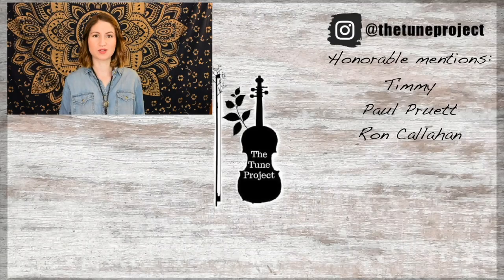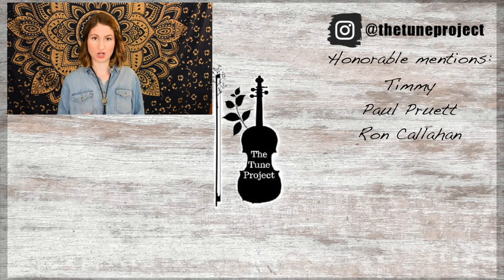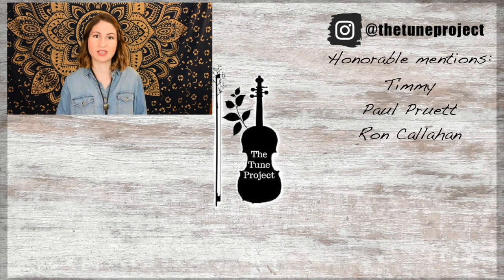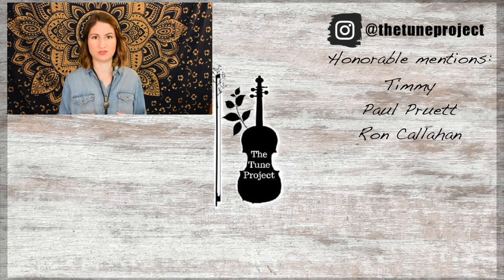If you'd like to further support the Tune Project, head over to patreon.com/thetune project for information on that. And if you're planning on buying any music or shopping on Amazon, head over to the Tune Project website — linked in the description — and click my Amazon banner. Whatever you purchase, a small percentage will go toward the Tune Project, which keeps it going and allows me to continue creating free content for you all.